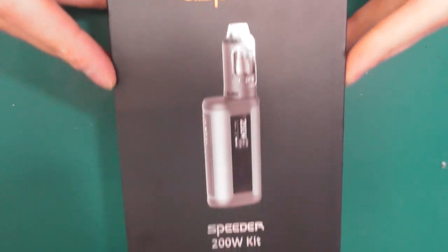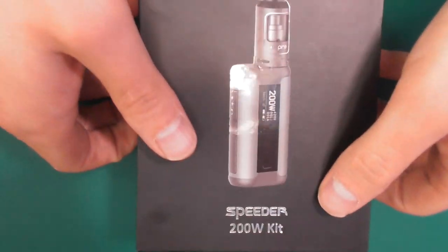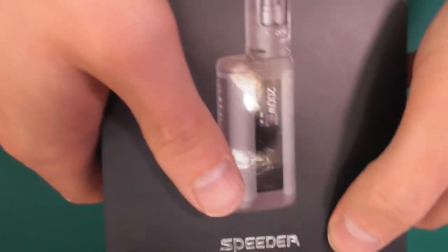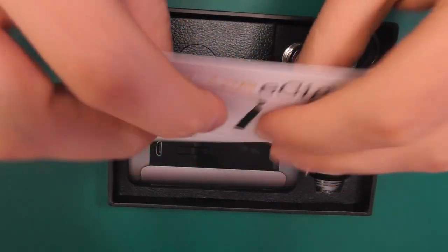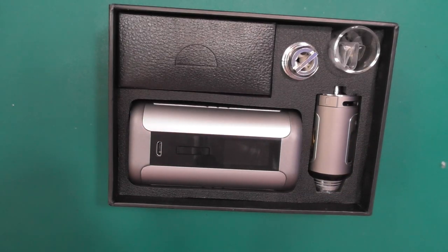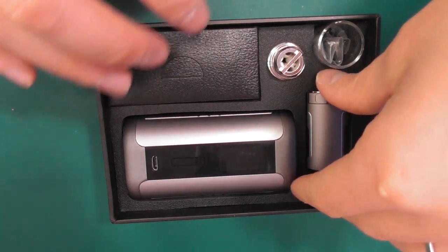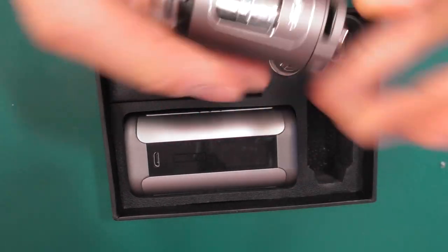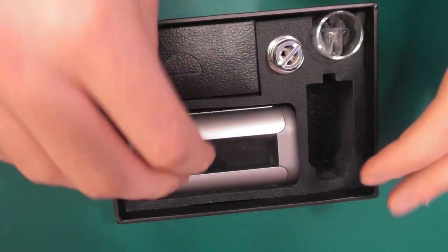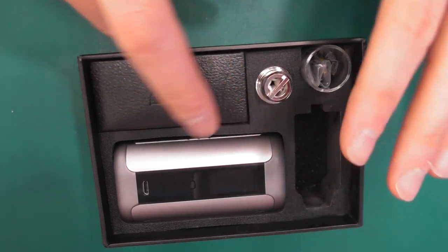Okay guys, here we are with the Aspire Speeder kit. 200 watts from Aspire. This is the box — lovely packaging, everything on point from Aspire as per. Opening her up, we've got all our paperwork and stuff. There's a really nice thing about battery safety in there, which I really appreciate. We've got our tank, and we've got a spare glass tank, spare o-rings and stuff.